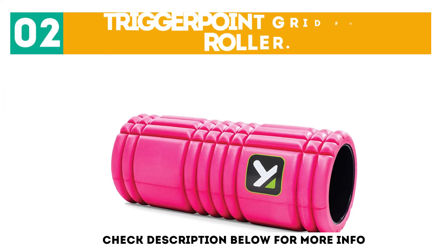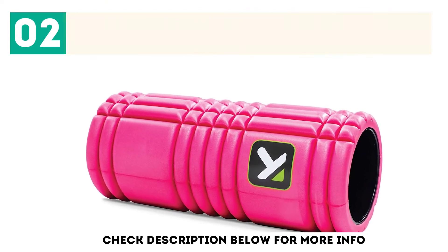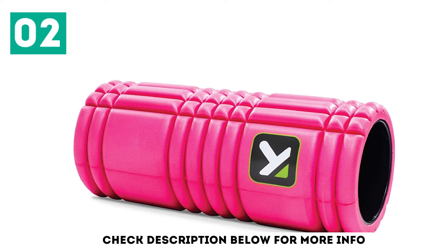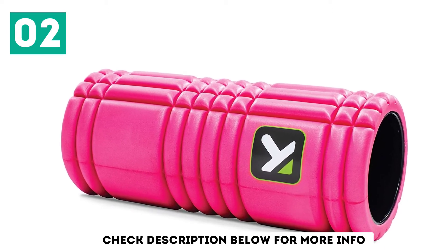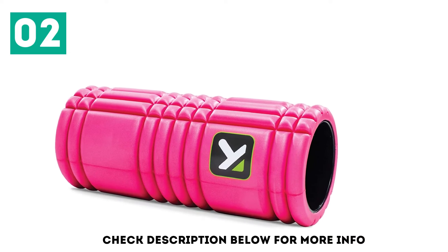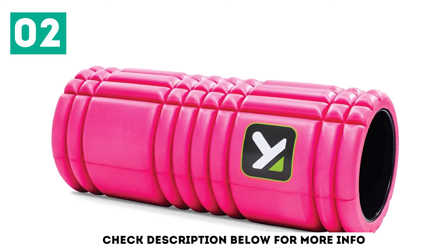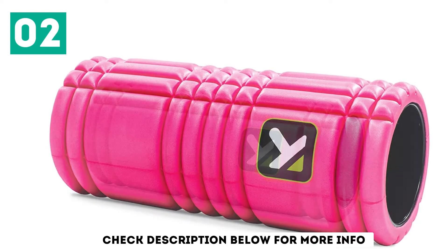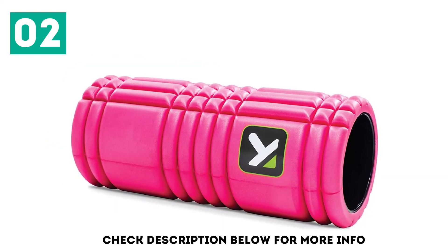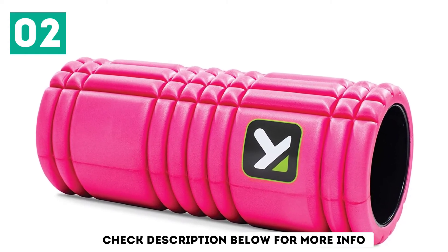At number 2: the Trigger Point Grid Foam Roller. If you want a foam roller with a little more versatility, consider this multi-density design from Trigger Point Performance. The varied surface of this EVA foam roller uses unique technology to help give your muscles a more targeted massage experience. The result? Lasting relief from post-exercise aches and pains. Regular sessions with a multi-density foam roller can also better prepare your muscles to stave off injuries.